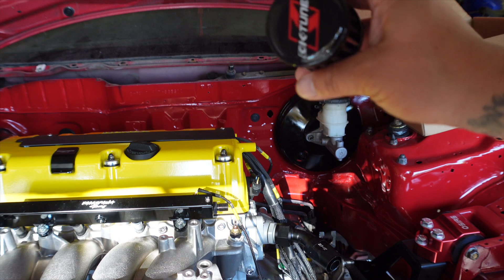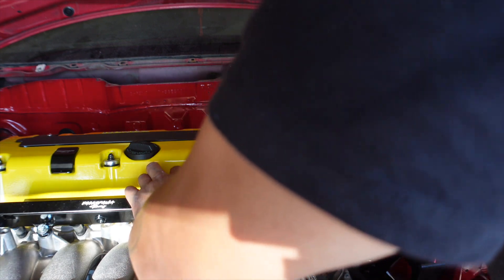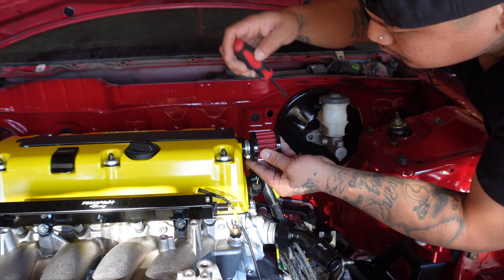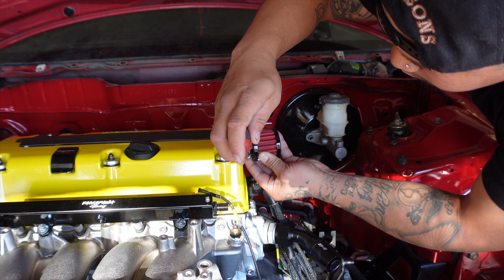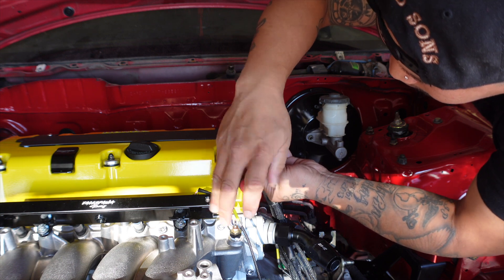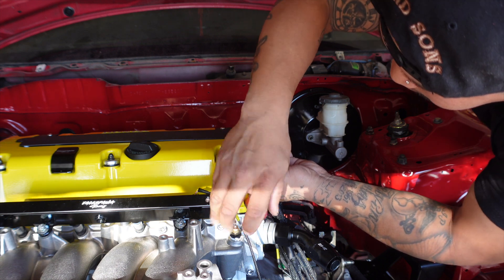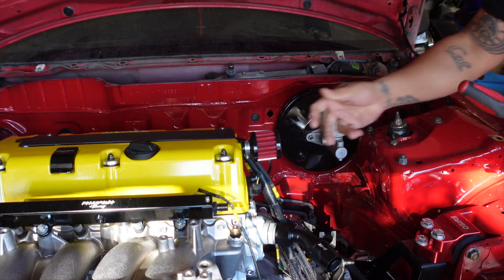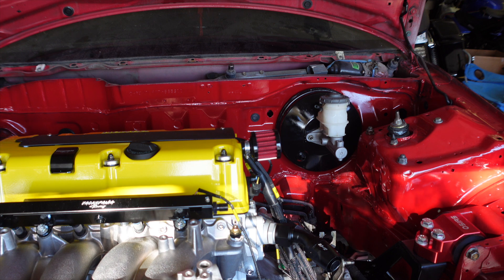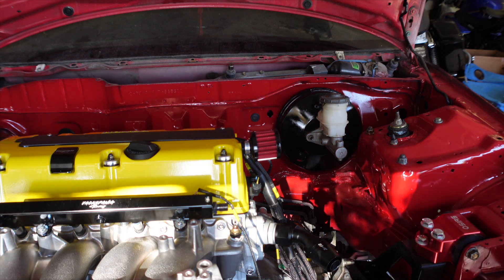Alright, here we go — we got the K-tuned breather filter and it just goes on right there, then we just gotta get something to tighten that up real quick. And there we go — got our little K-tuned breather filter on. I guess the next thing we can do is put on the fan.